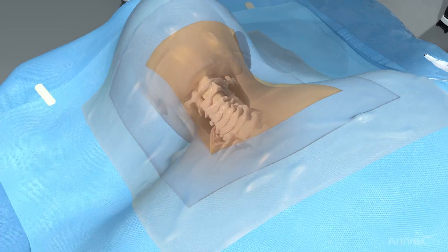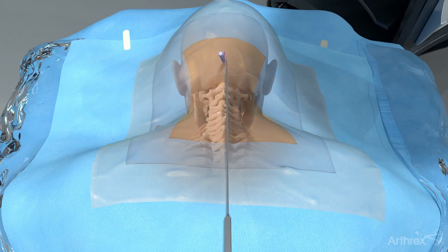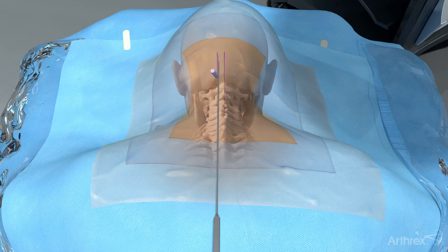The patient is placed in the prone position. The midline is marked by palpation, followed by a second mark one centimeter lateral to the midline.